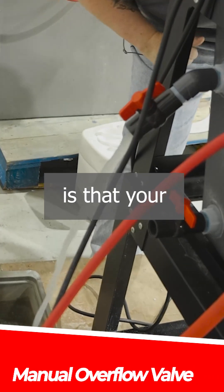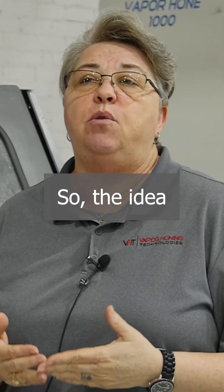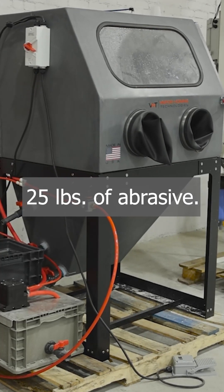What that means is that you're going to have to manually open this valve once you finish blasting a part. So the idea is that you have 18 gallons of water inside this cabinet and 25 pounds of abrasive.